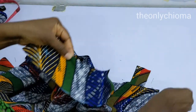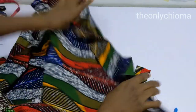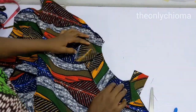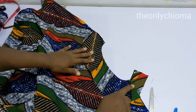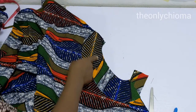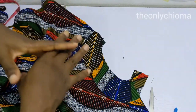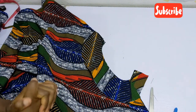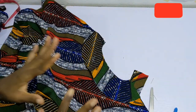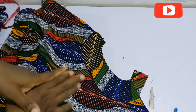You sew across like so, then you notch the neckline so that it is foldable. When you turn it over it still looks clean and fresh. You top stitch and your facing is nicely attached.